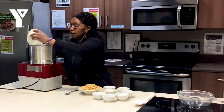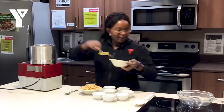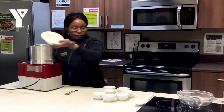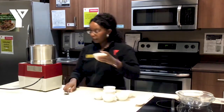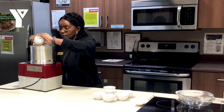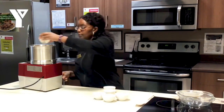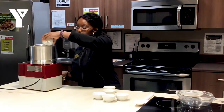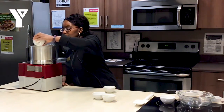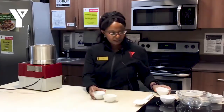So we'll go ahead and start on this, put our roasted garlic in here, roasted squash and garlic. And then we shall add our chickpeas. We'll just go ahead and add everything — our tahini, and I'll add my maple syrup, lemon juice, some water, salt, and paprika.